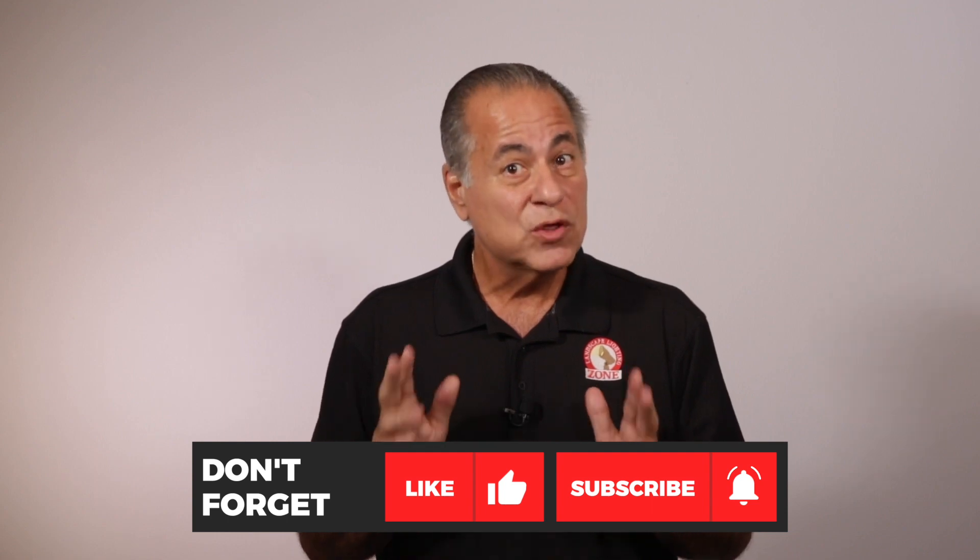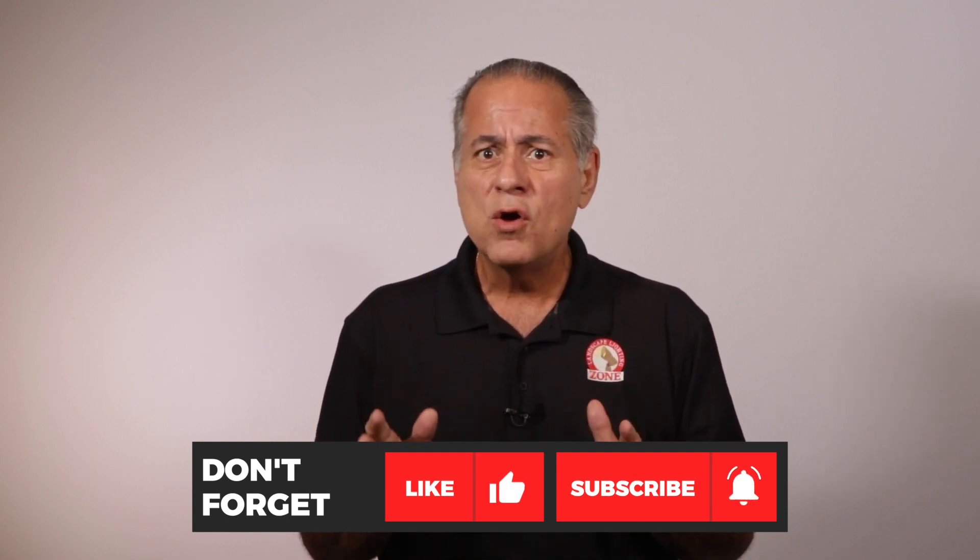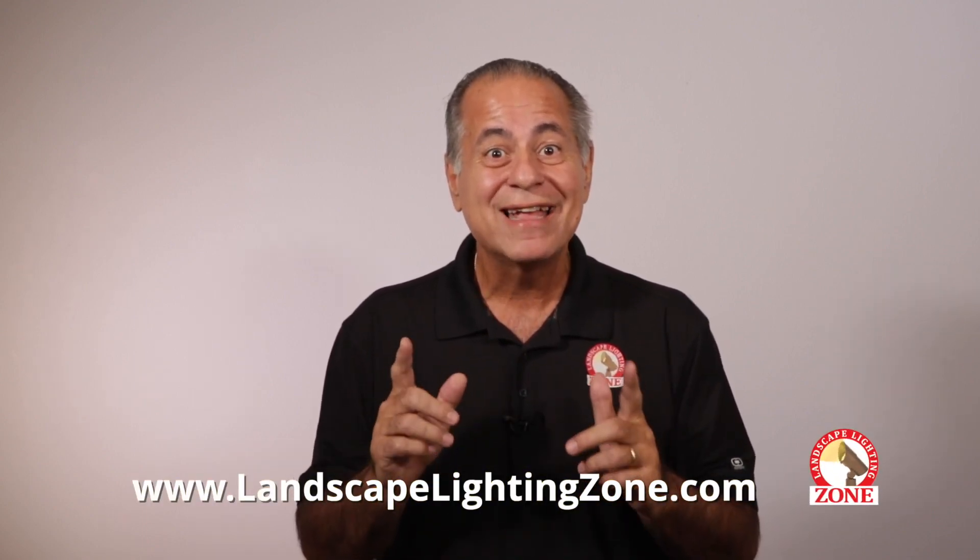Don't forget to like this video and subscribe to the page. And while you're at it, hit the bell icon so you can be notified when we post new videos. Get in the zone. LandscapeLightingZone.com.